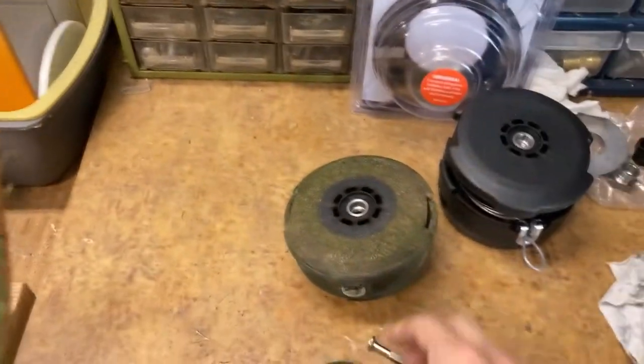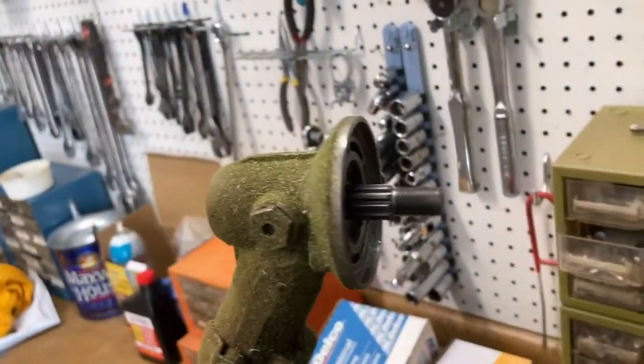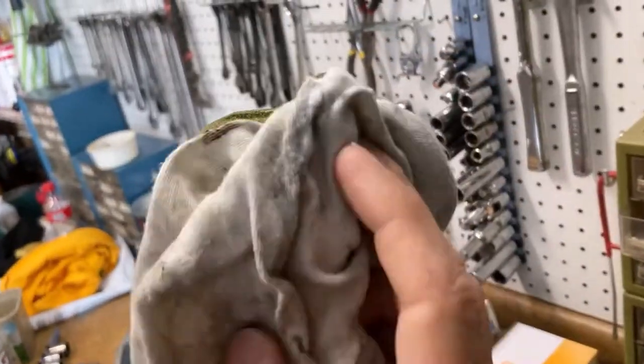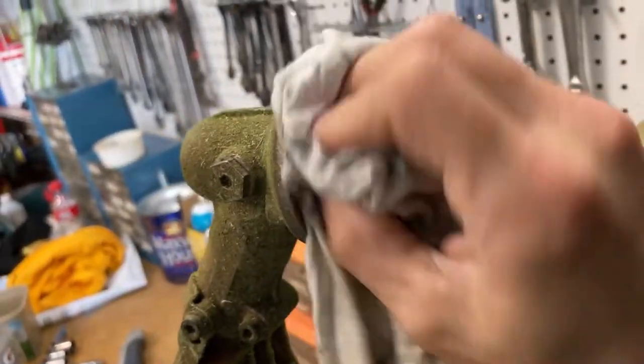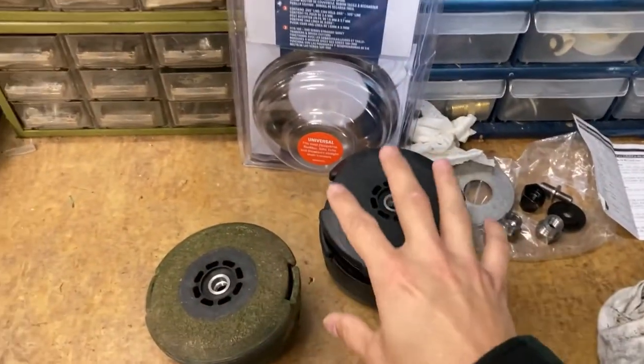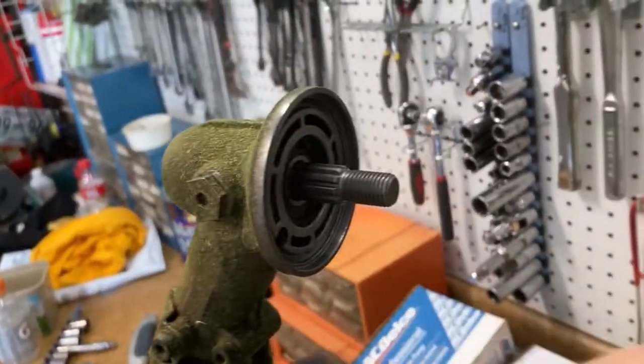Pull that off. I got this off now, and I'm just gonna wipe down the inside a little bit. I don't know if it takes any grease or anything — it doesn't really look like it does — but it probably wouldn't hurt to have a bit on there.